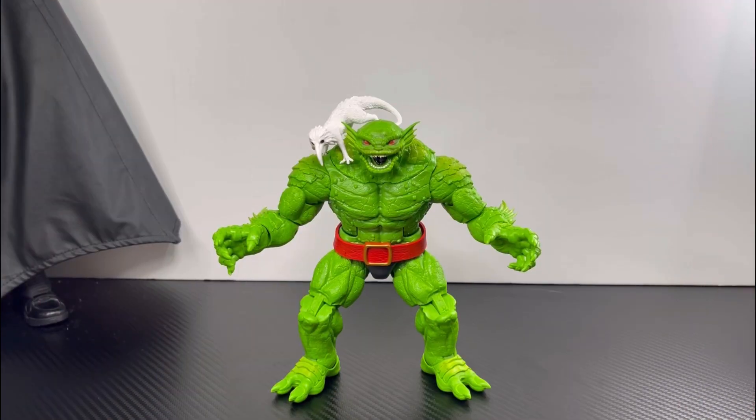Alright guys, that's going to be it for this review. I'd appreciate it if you hit the big red thumbs-up button. Comment down below what figures you'd want me to review next, and also let me know — do you think this Toad build-a-figure is worth it, and will you be completing it? Stay tuned for the next review.